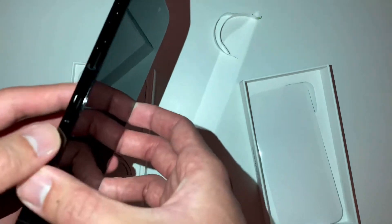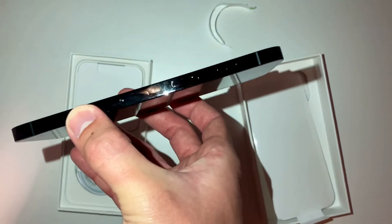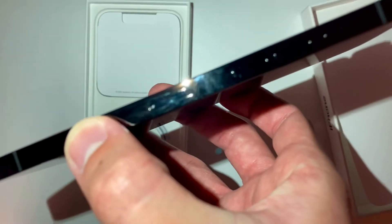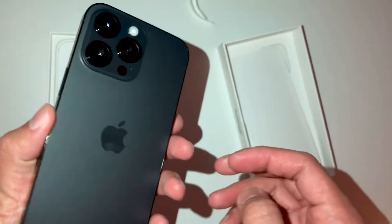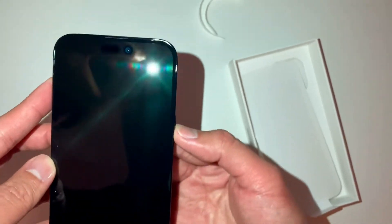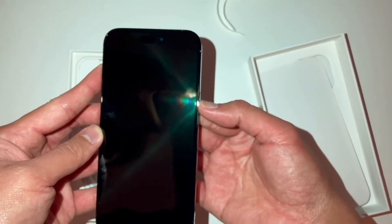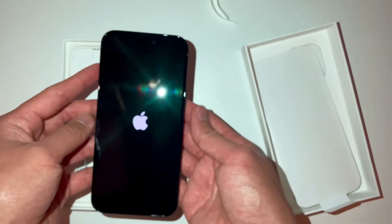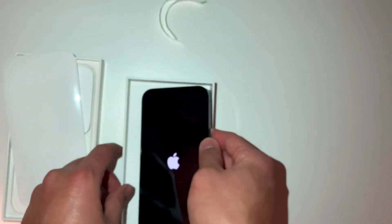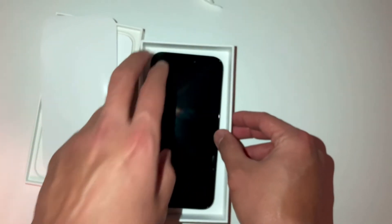There is a SIM slot here — see, there is a SIM slot. Let's fire it up. Let it sit here, I don't want to scratch the camera. The camera is so big! I actually got this thing here.